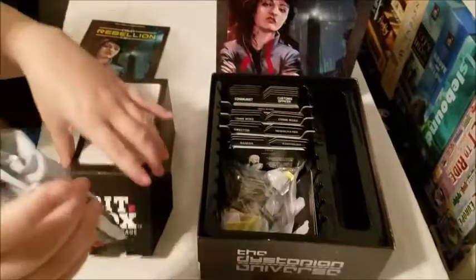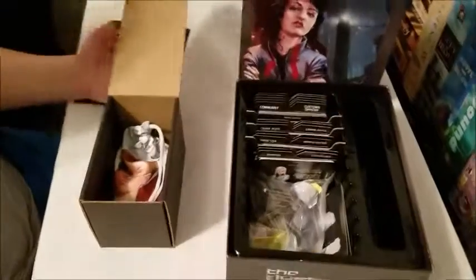So there's Coup — I keep it in a bag. Small box, plenty of room for more games.